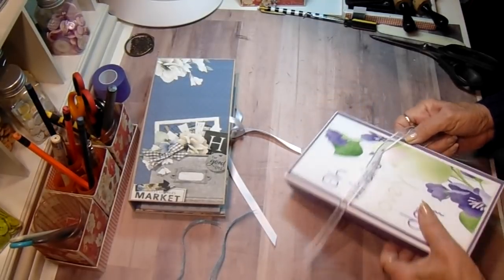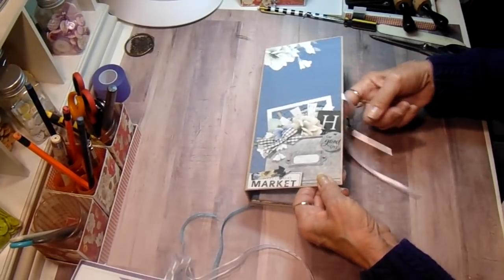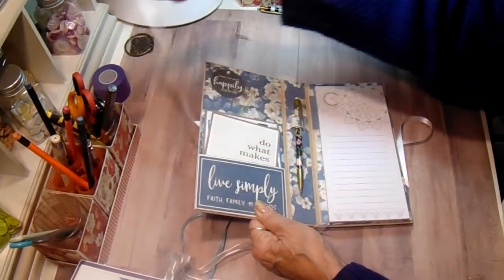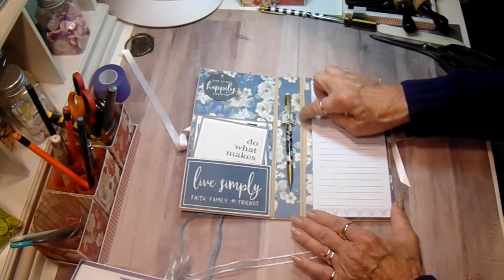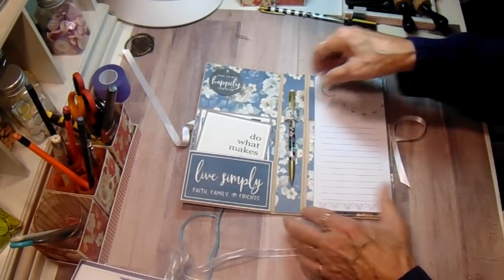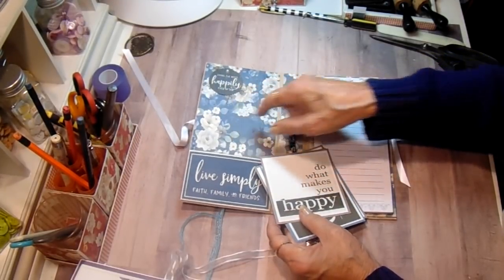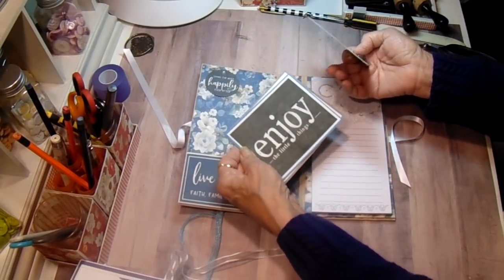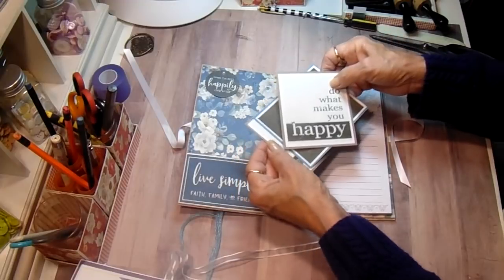The third one that I did the tutorial on is this one. She wanted blues. They're all the same inside - basically just different colors. They each have the pencil in here. Her cards - she has a tag up here that says 'living the best happily ever after,' 'do what makes you happy,' 'enjoy the little things,' and 'families - life's greatest blessings.'